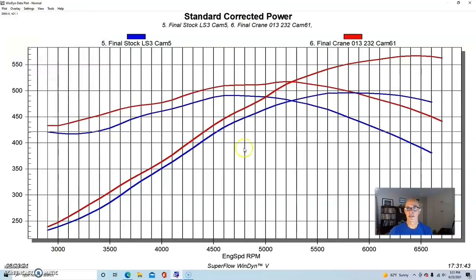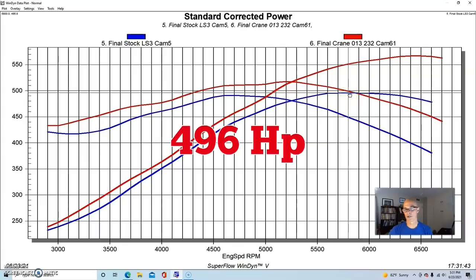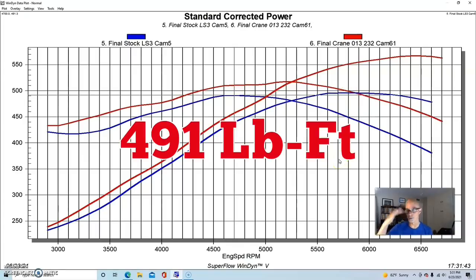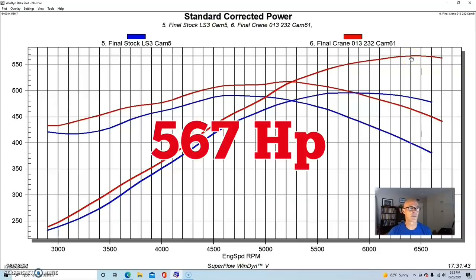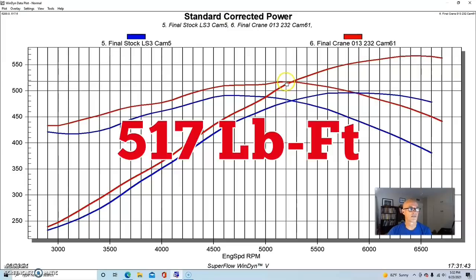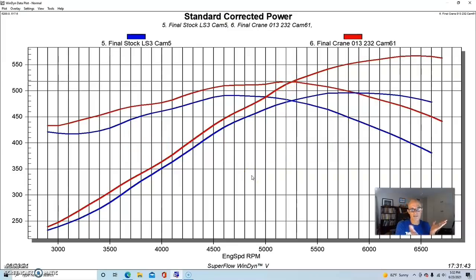On the factory LS3 cam, a bone-stock LS3 with no mods to the head — no milling, no porting — with a 90mm throttle body and slightly smaller long-tube headers at 1¾ inch, we made 496 horsepower and 491 foot-pounds. Just putting the Crane camshaft in brought power up to 567 horsepower, with peak torque checking in at 517 foot-pounds. Most importantly, it basically gained power everywhere, which is fairly normal for these low-230 to mid-to-high-240 camshafts on an LS3 — they accept a lot of camshaft and work very well given their displacement and compression.